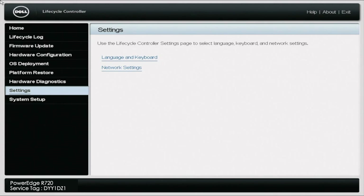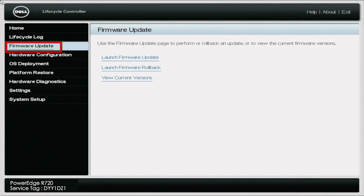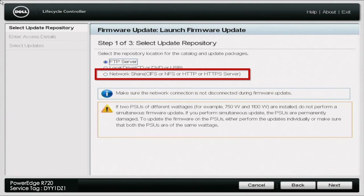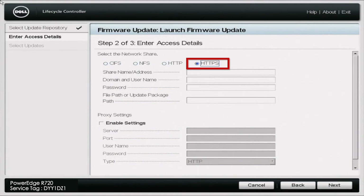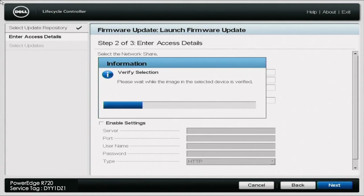From here, navigate to firmware update on the left-hand side of the screen, and then click on launch firmware update. In here, choose the network share option, and once you choose that, go ahead and click next. Then click HTTPS. For the share name/address, go ahead and put downloads.dell.com. Then go to the very bottom of the screen and click next. This might take a little bit of time to load, but what this is going to do is verify the selection and pull all of the updates from that network share.